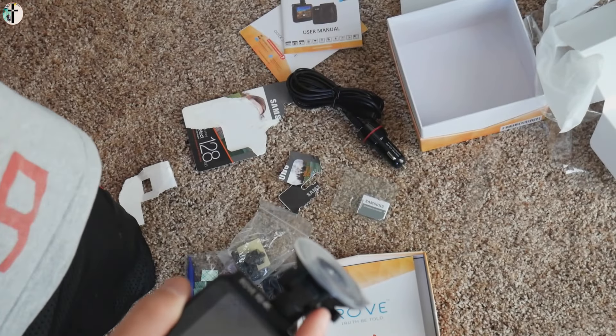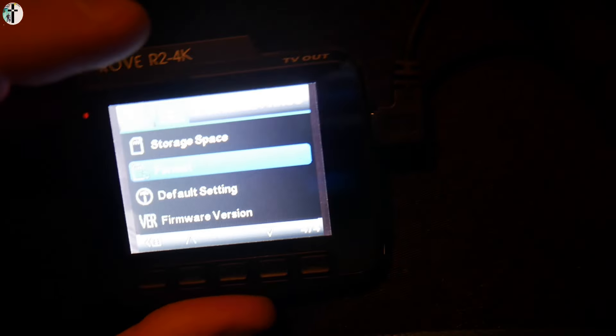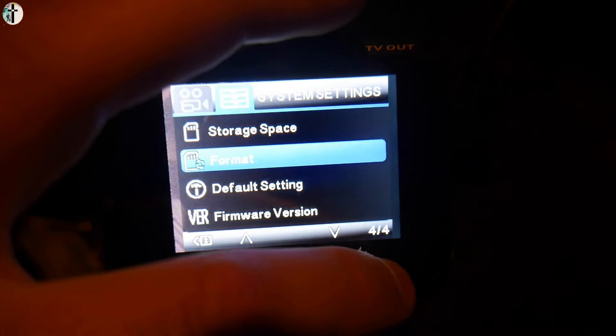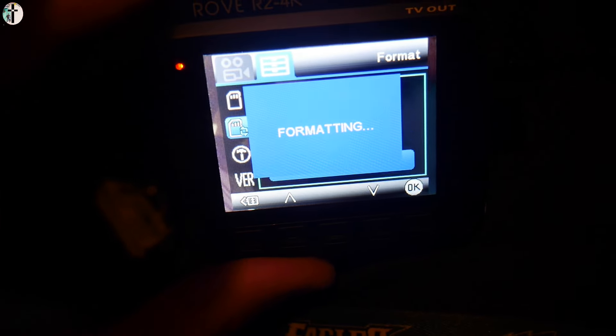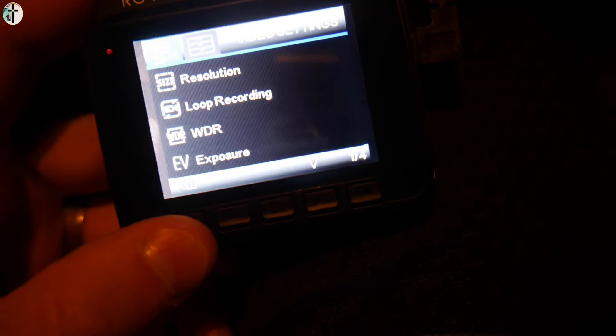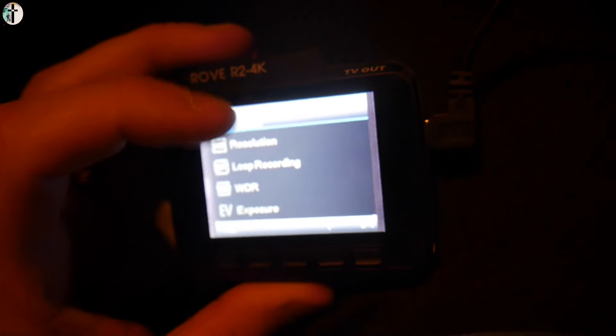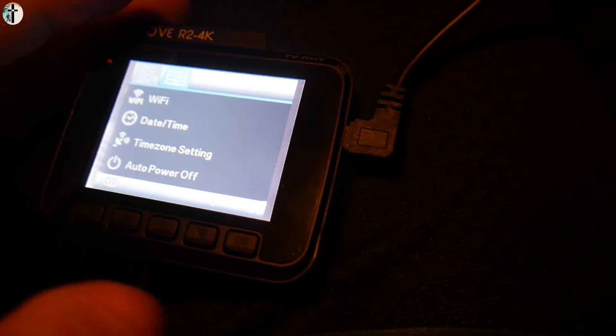Next up — when you put your memory card in, you want to format it for the first time, but she talks to you — watch, that's so cool. You can loop record, adjust the resolution, and so much more. This also tracks your miles per hour as well, and a whole bunch of other stuff. It's got parking mode, it's got all kinds of different stuff.